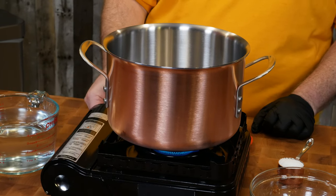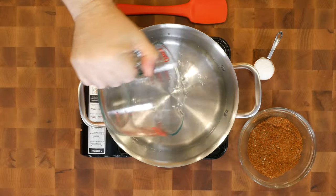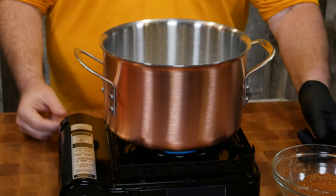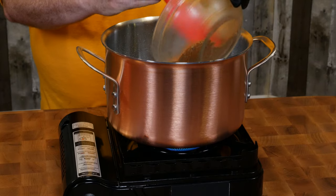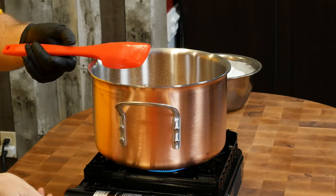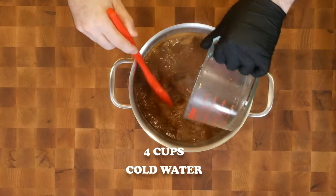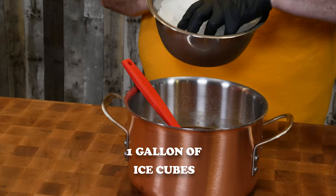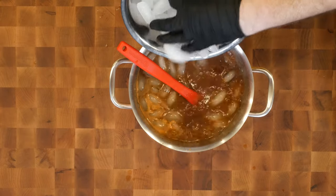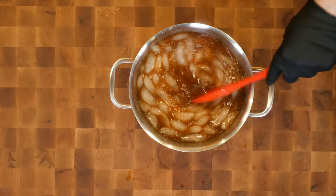I'm gonna light our stove here. Over high heat I'm gonna pour in four cups of water, then add a quarter cup of kosher salt, and we're gonna bring this up to a boil. Now that we've reached a boil, we're gonna put in the remaining three quarters of a cup of our dry rub and stir that in. As soon as it's dissolved, I'm gonna cut off the heat, stir in four more cups of cold water to cool this down, and then drop in some ice cubes. Always do this pointing away from you — we don't want the hot liquid to splash on you. Then we're gonna stir this while the ice cubes cool it down.